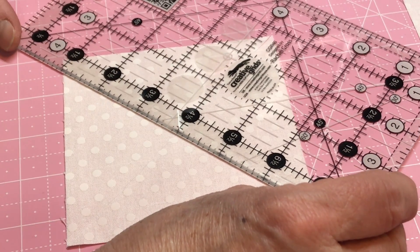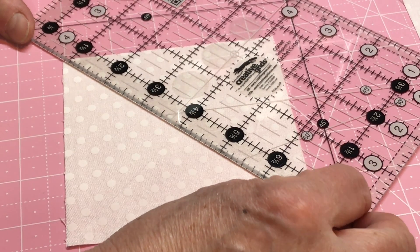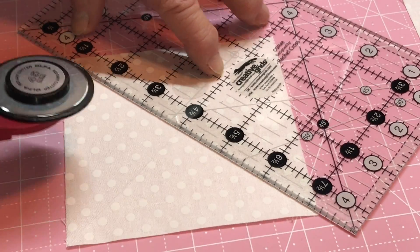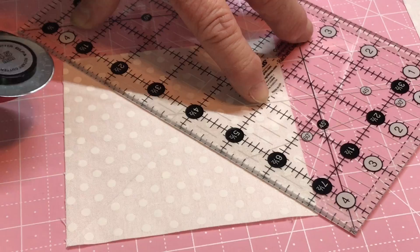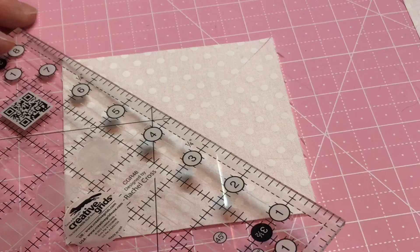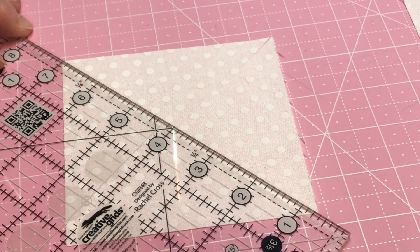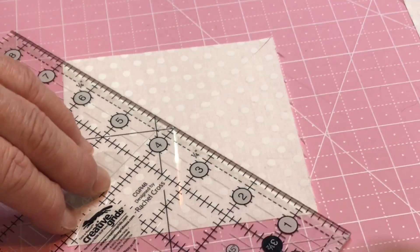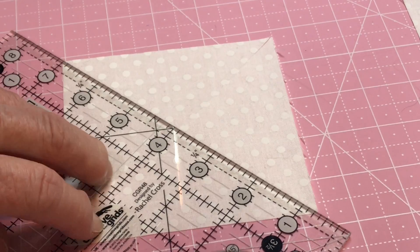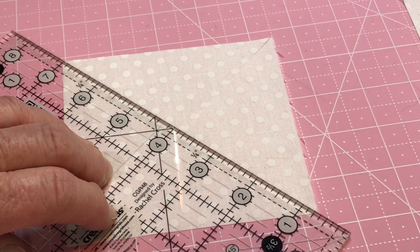Come off that edge so that when you cut it, it cuts right down that section. Let's just reposition it and I'm right off that edge. I'm going to double check it with my pencil. I'm sorry the camera was not recording me cutting that fabric the way I wanted you to see it. So let's just go ahead and move on.